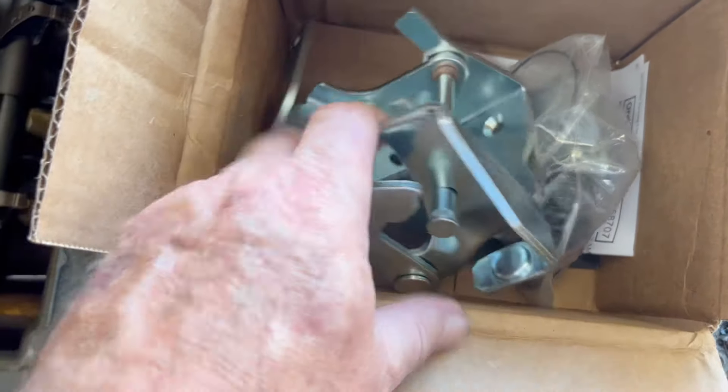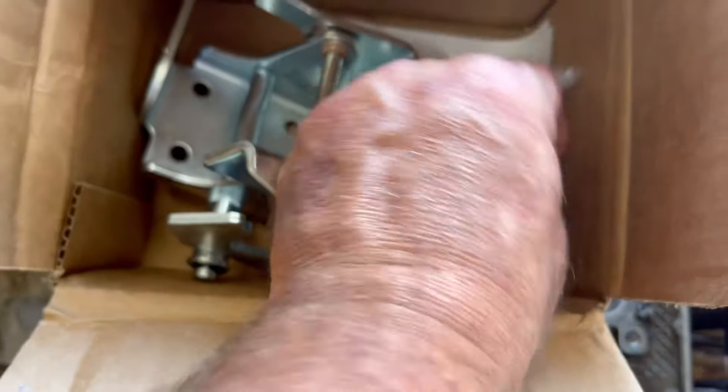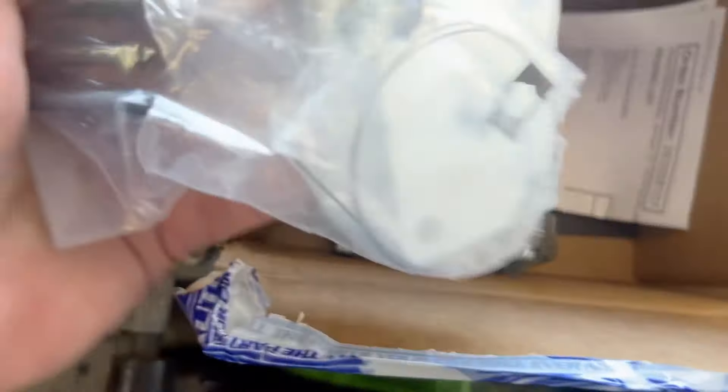Here's our new hinge kit — got backing plates and bolts in. I'm getting ready to figure out how this comes apart so we can make this work.